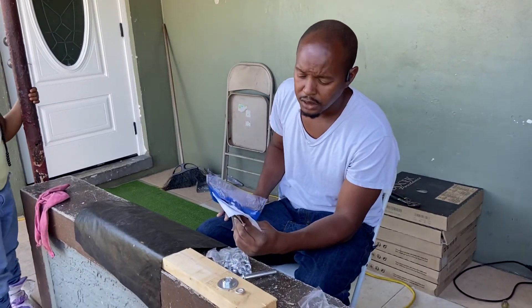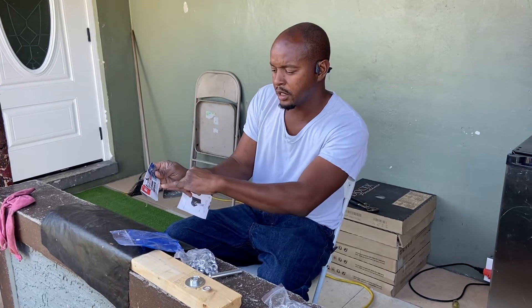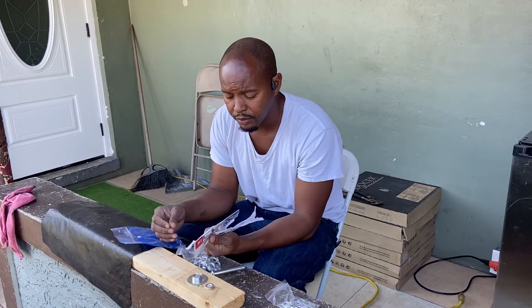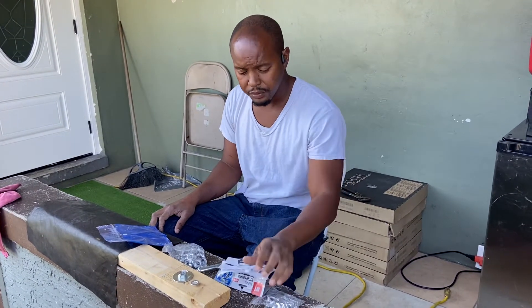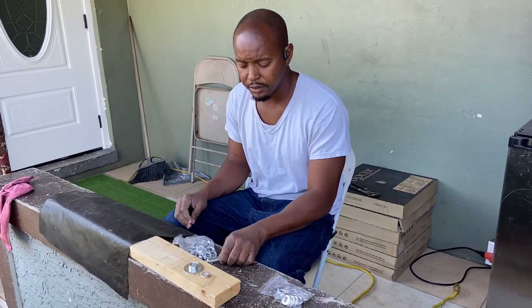All right, so today is Harbor Freight. I have a Harbor Freight garment installation kit for tarps. I got a project and I need little holes — I want it to look pretty professional. I already took it out the pack, but this is my whole kit.